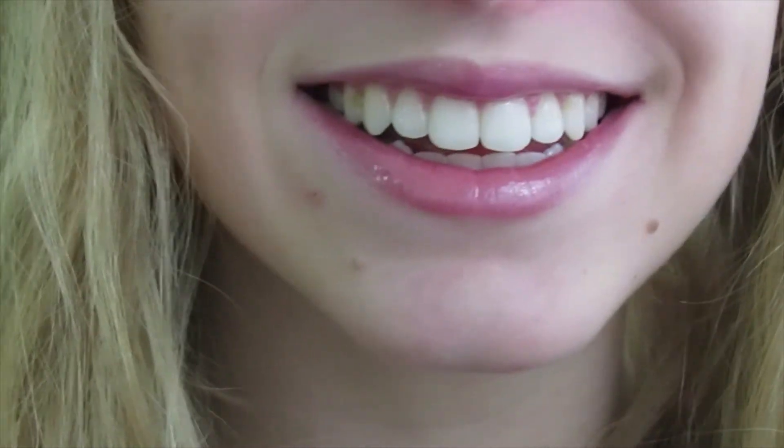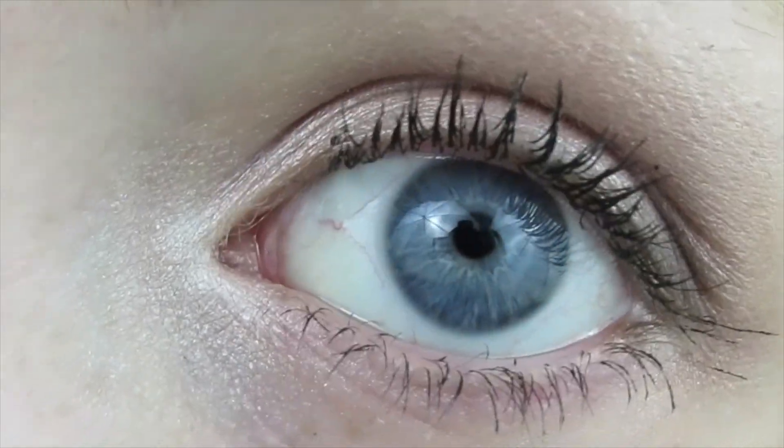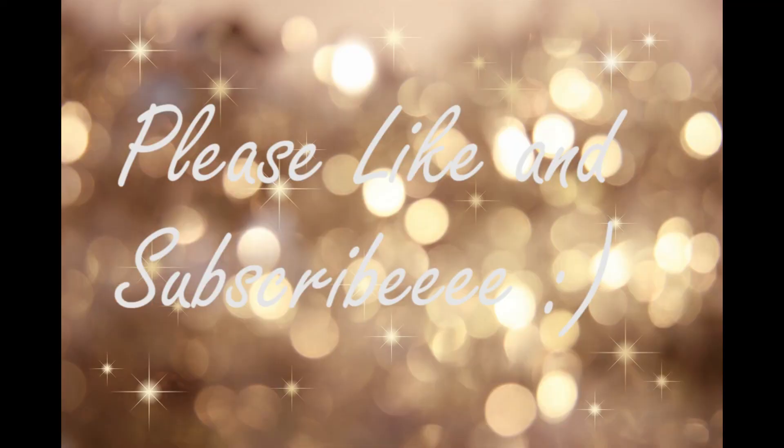And that's the completed look. Hope you all enjoyed this glowy makeup look. Thanks for watching — see you in my next video. Bye!